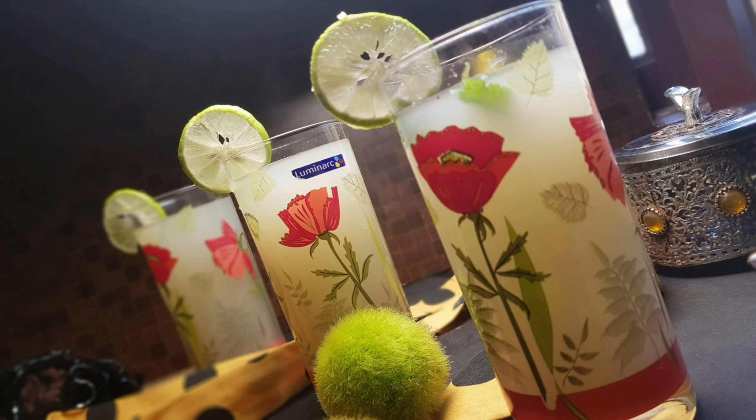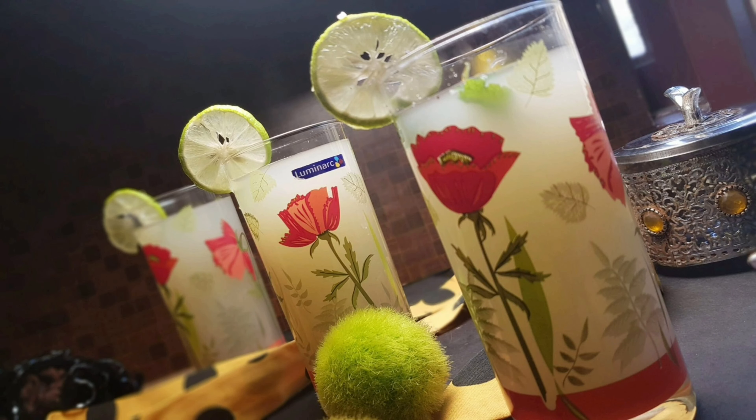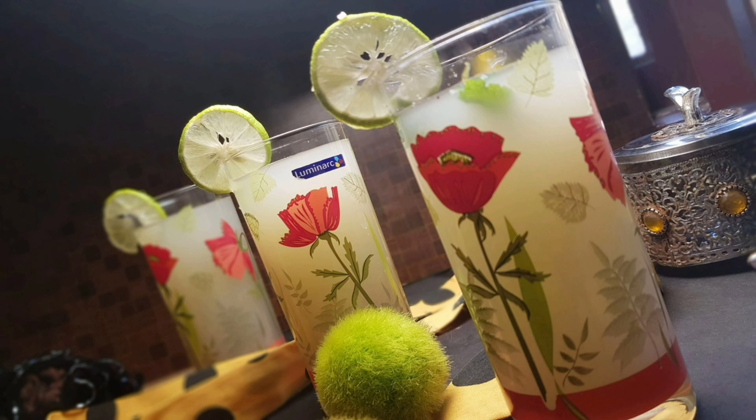If you want to try this juice, please like this recipe, share with your friends and family, and subscribe. Thanks for watching and keep supporting us.